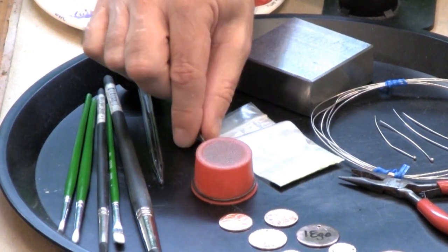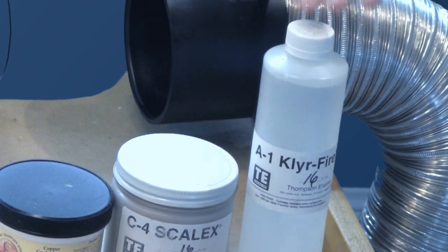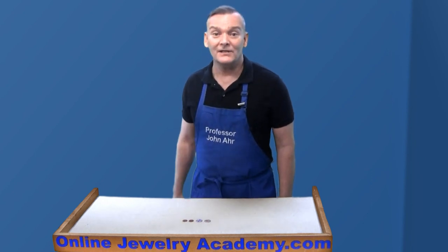Essentially, I applied the enamel to my pieces with a sifter or by using a binding agent or an extremely clean glue, and I used a torch to melt the glass. It's a little more complicated than that, or I wouldn't be making this video about it.